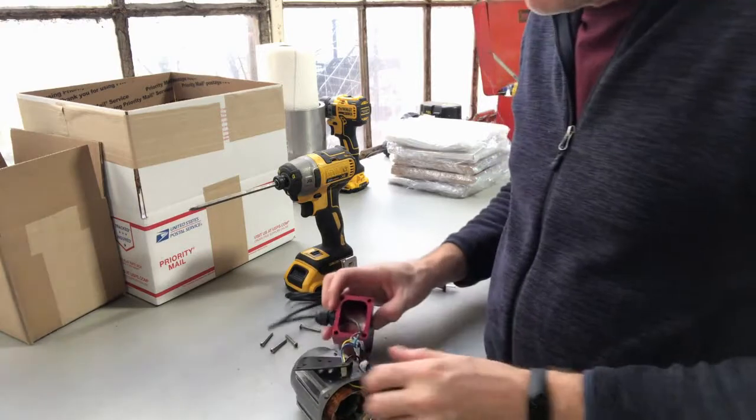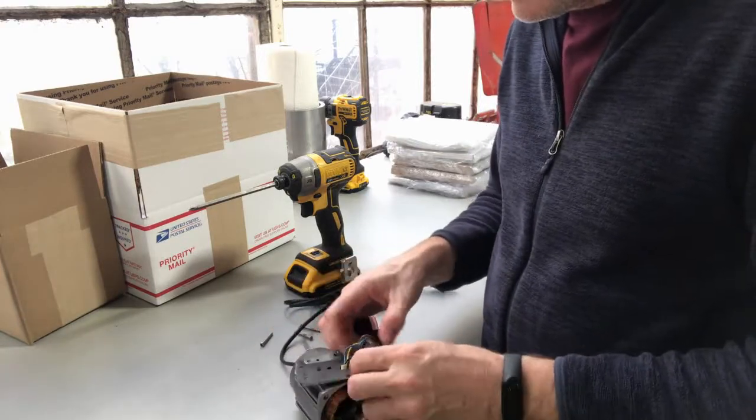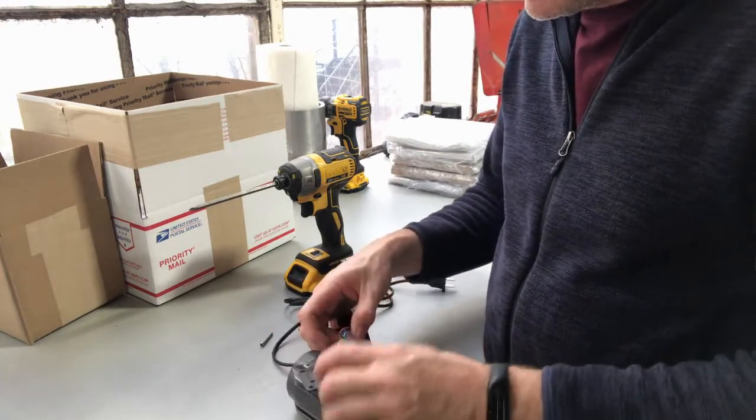These motors are reversible, so you've got to make sure that you have them wired up correctly so they don't go in reverse on you.